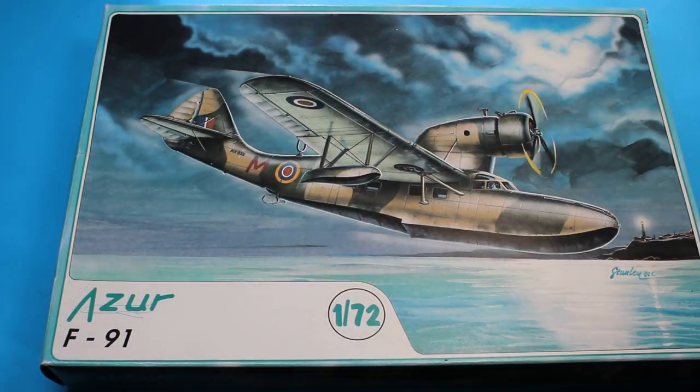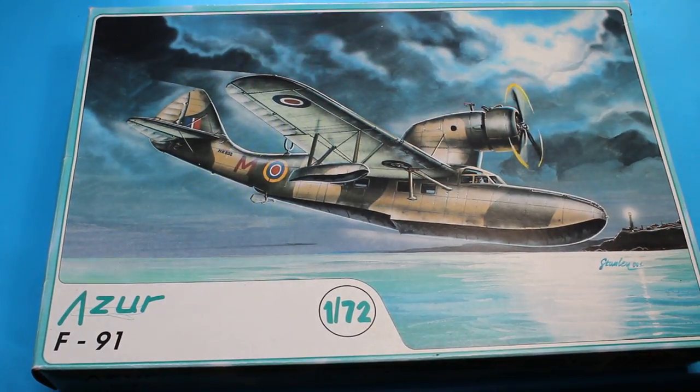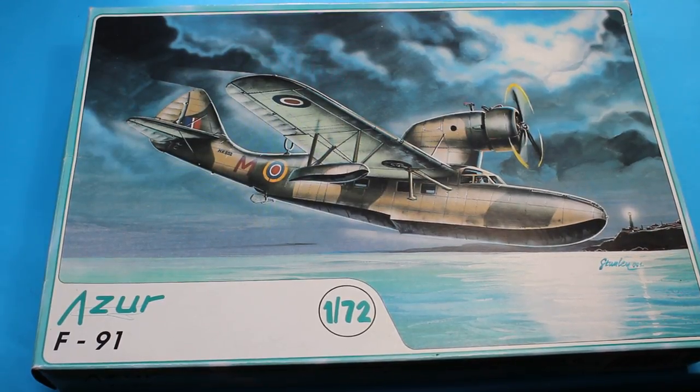So that is the Azur Fairchild 91 in 1/72nd scale — a very unusual kit. If you see one around, pick it up. They are quite expensive these days because of their scarcity. The Sword kits are a little bit easier to get hold of but you're looking around the £20 mark, so if you see it for anything cheaper than that, snap it up — because it's a bargain.